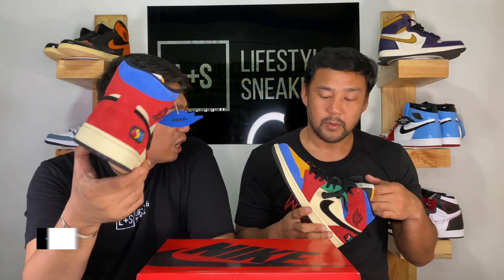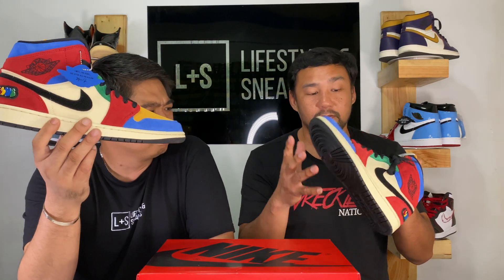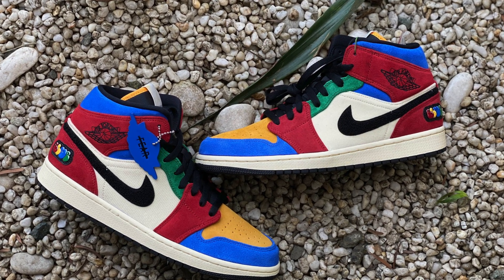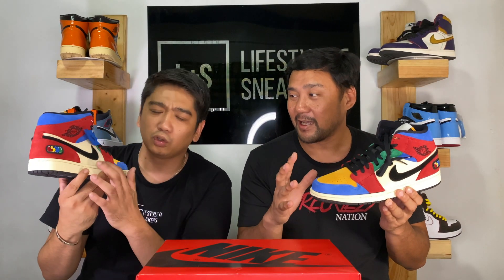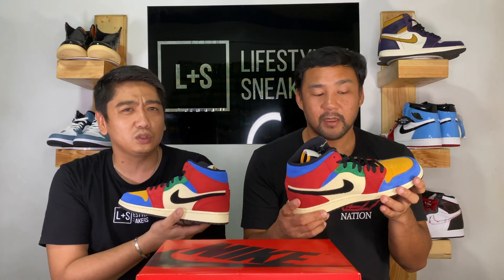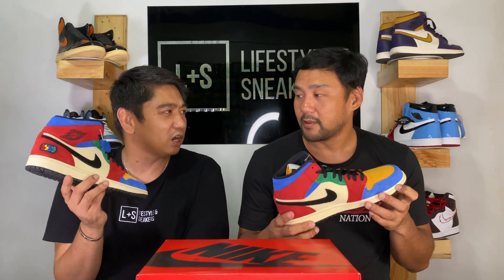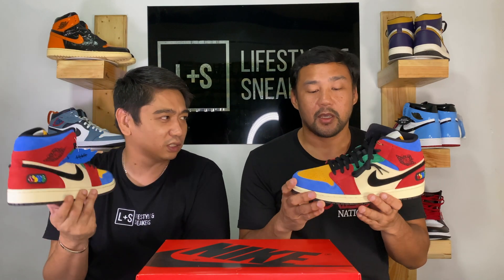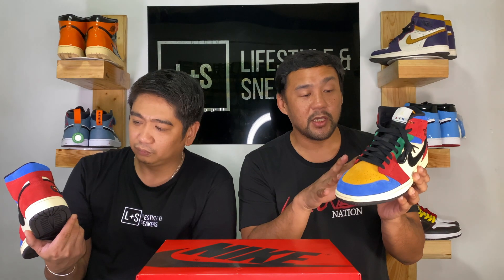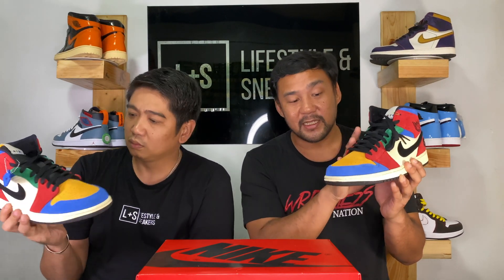So what can you say about these sneakers? At first when you look at it, it's all primary colors. Actually, it looks a little retro — it gives you a retro vibe, because of this corduroy material. The color blocking gives it a late 80s, 90s vibe. Do you remember the Puma RSX? Yes, it has similar colors. So anyway, Blue the Great uses primary colors for his painting, that's why he did it like this.